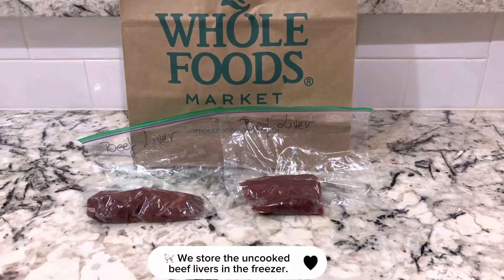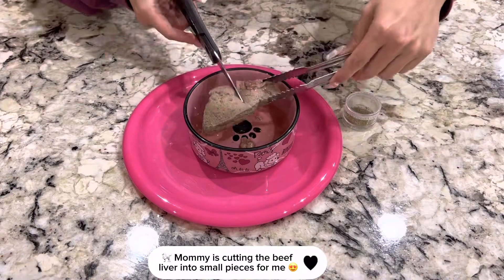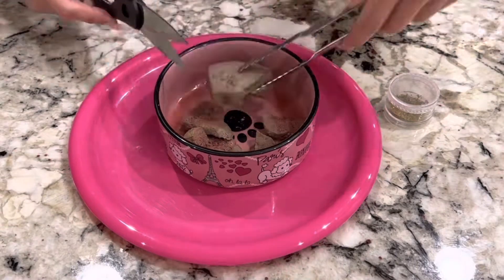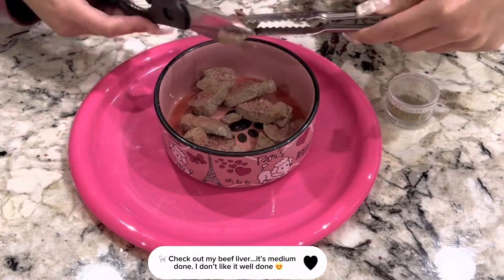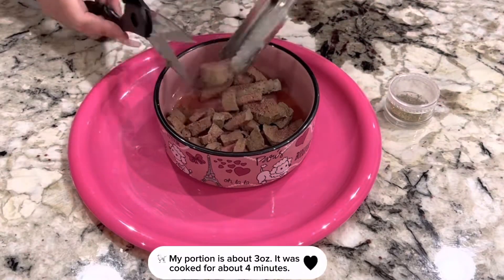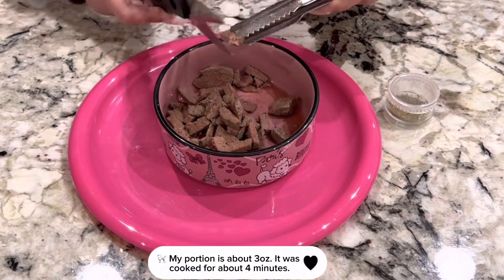We store the uncut beef livers in the freezer. Mommy is cutting the beef liver into small pieces for me. Check out my beef liver — it's medium done. I don't like it well done. My portion is about 3 ounces, and it was cooked for about 4 minutes.